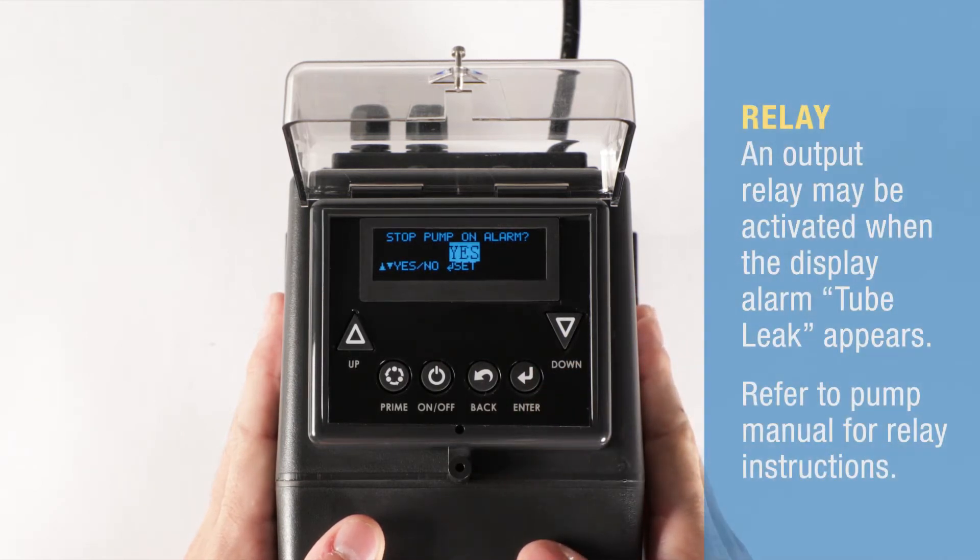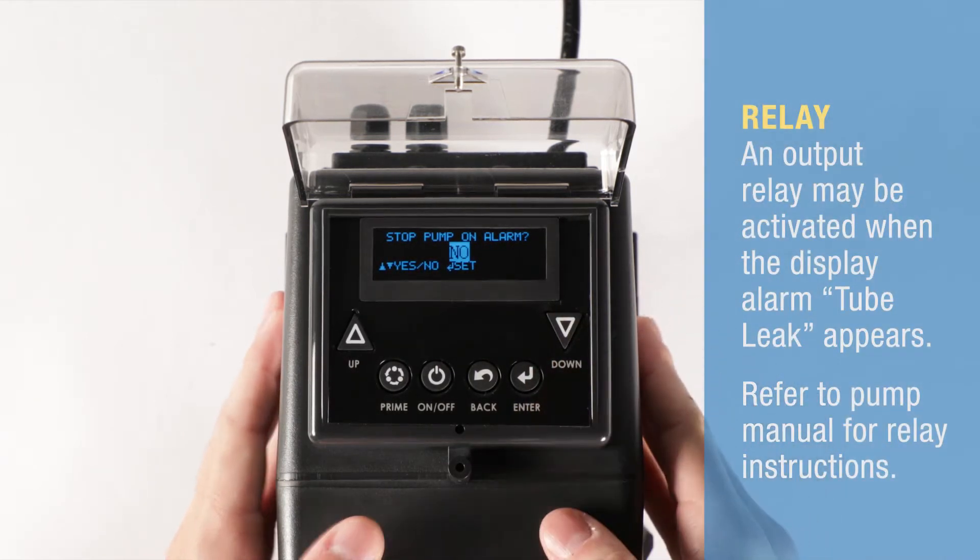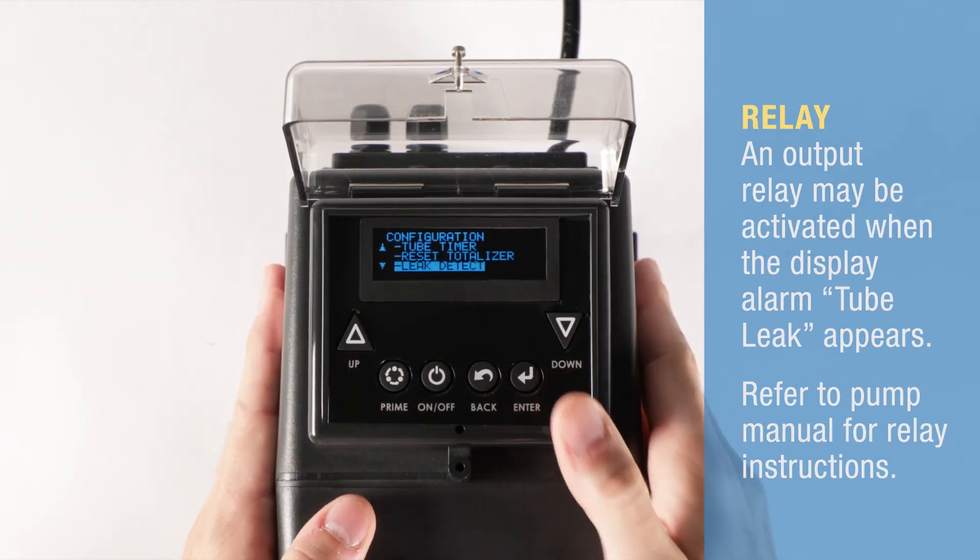Next, set yes to stop the pump on alarm, or no if you want the pump to continue to run when a leak is detected.